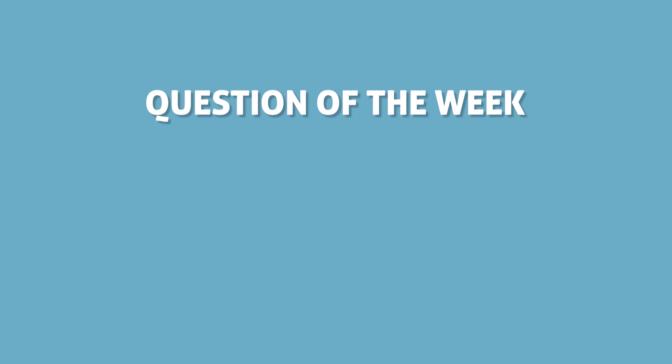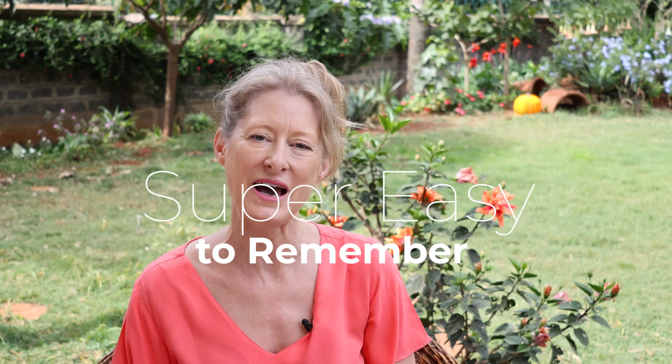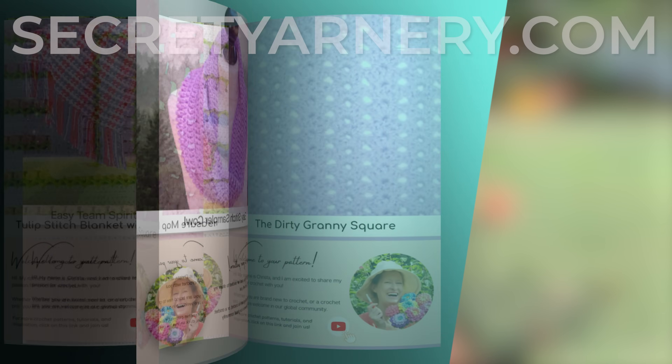Hi, it's Krista at The Secret Yarnery. Today I'm going to share with you my top five two-row repeat stitches for baby blankets. These blankets are amazing. You can make them any size and they are super easy to remember. All of these patterns, I have come up with a way so that you'll know what you're doing row by row — you don't have to keep going back to the pattern. They are all super simple tutorials in both right and left-handed, as well as written patterns over on my website, SecretYarnery.com. Let me know in the comments what your favorite stitch is, and if there is a blanket stitch you want me to do a tutorial for.